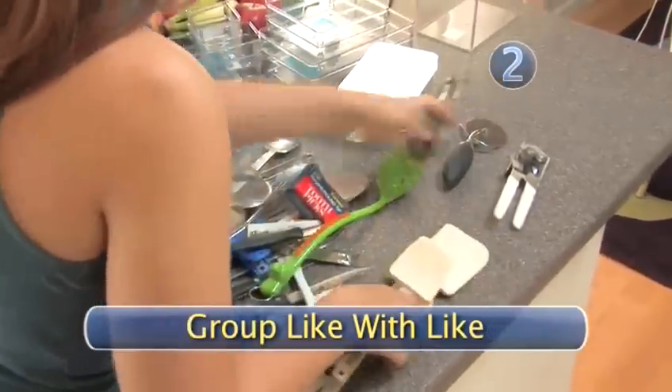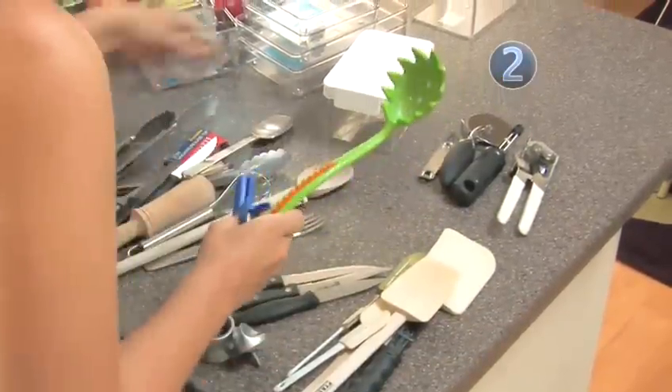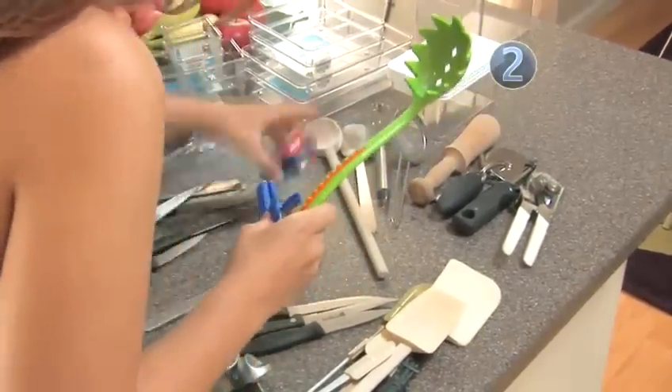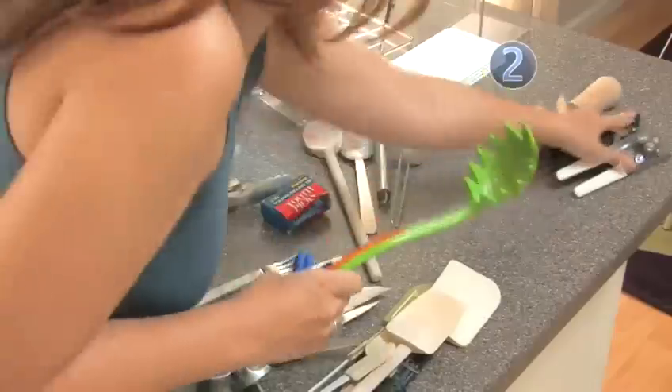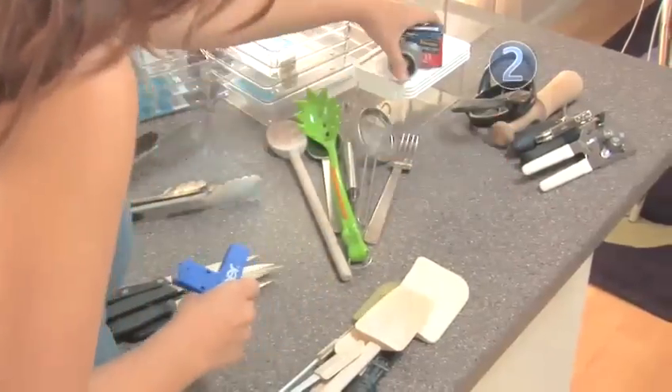Step 2: Group like with like. Start grouping similar items — knives go with knives, spatulas with spatulas, serving utensils with serving utensils. Grouping items will help you realize what you have, what you need, and better yet, what you can toss, because you have too many of them.